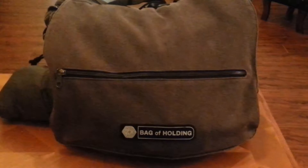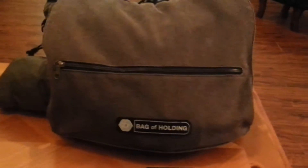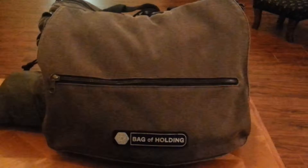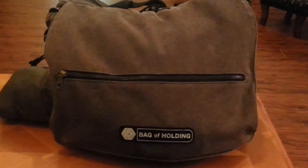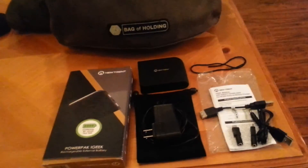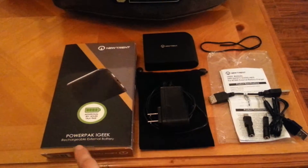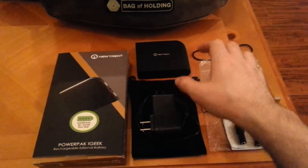Just about a week ago, I finally picked up a battery to replace it, and while I've only had it for a week, it has just very impressed me. Without further ado, here it is. It is the Newtrent Power Pack iGeek — a high capacity rechargeable external battery.